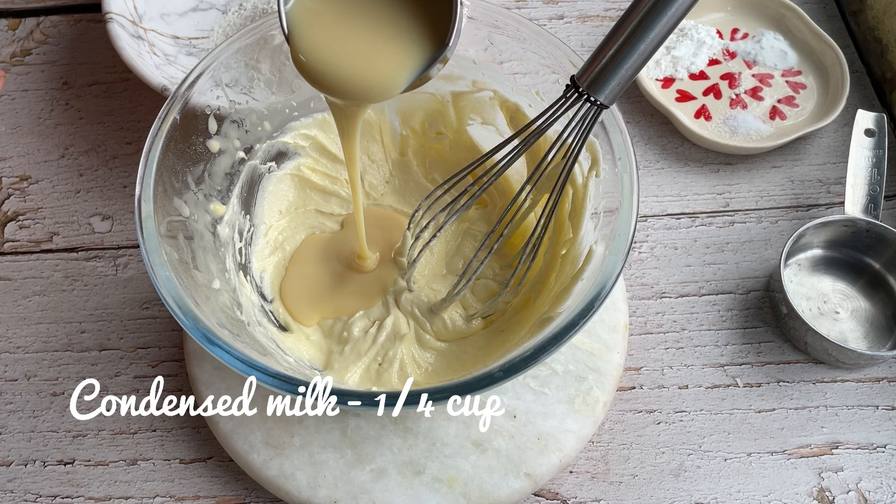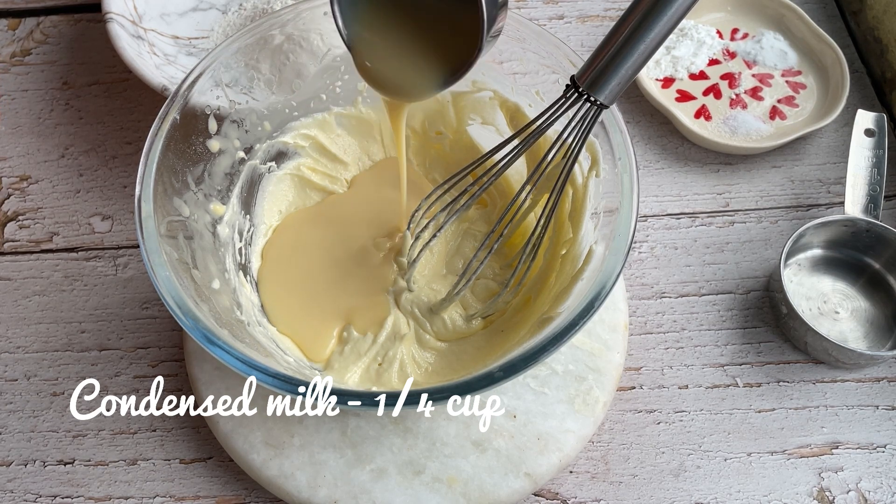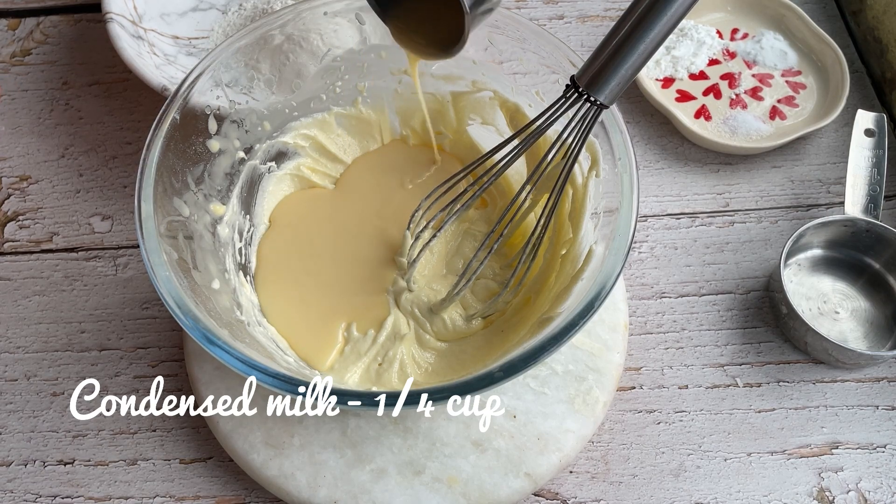We don't use eggs in this recipe because we are replacing them with condensed milk, and you will get similar results.